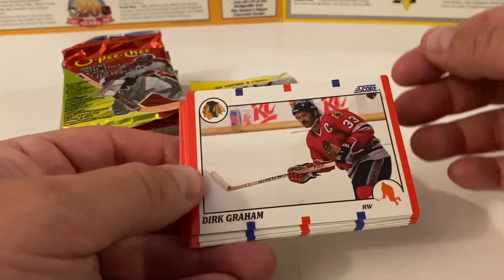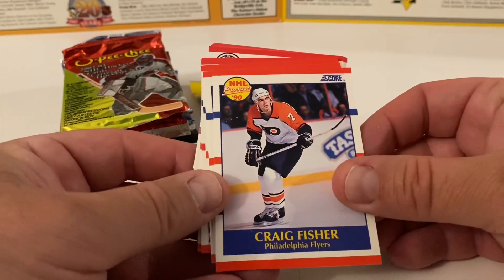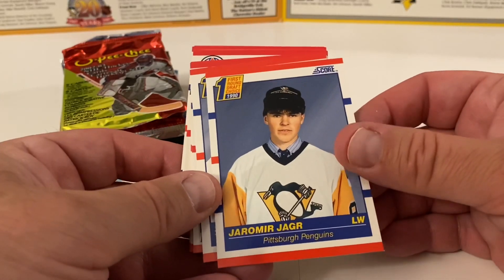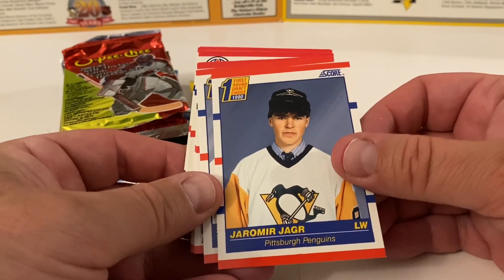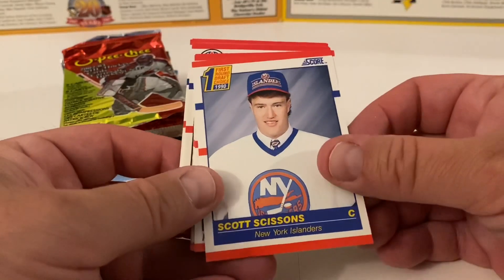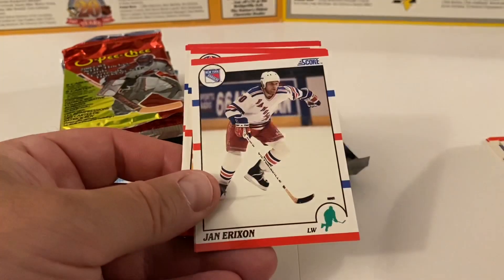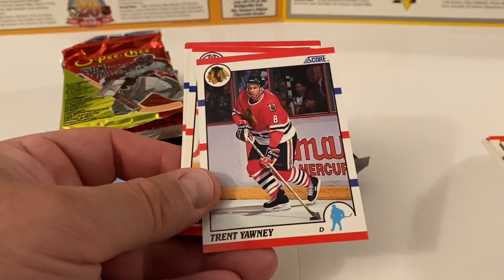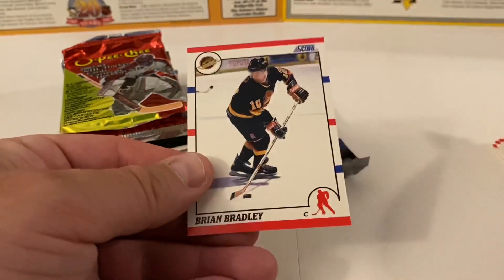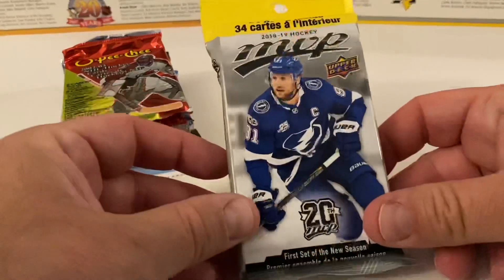Steve Yzerman — massive name. Dirk Graham, Mike Ramsey, Craig Fisher, NHL prospect. The Jaromir Jagr rookie card — that's a nice one to start this video with! First round draft choice 1990 — look at that hairdo, he looks like just a kid, deer in headlights. Then we get Trent Yawney, Charlie Huddy, Dave Manson, and we end with Brian Bradley. What are the odds of getting that Jagr rookie card? That's sweet.